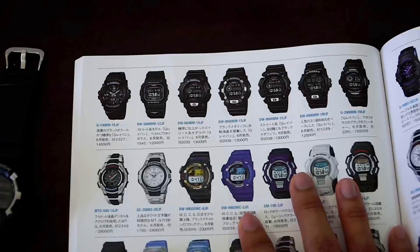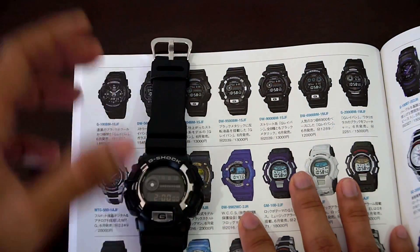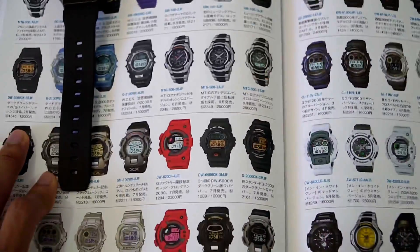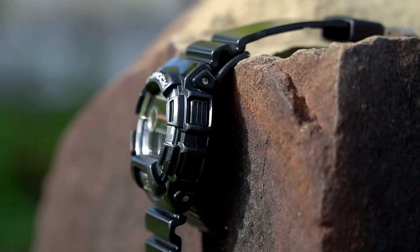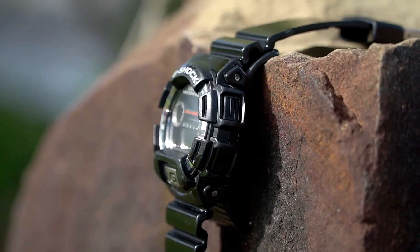If you own any one of these, I would really like it if you tagged me a photo of your G-Shock watch — any one from this series — on my Instagram page. I'm probably gonna be featuring your photos on my timeline. It's gonna be very cool to see all of these brothers gathering back together. Now let's close this magazine and have a close-up look at this G-Shock watch.